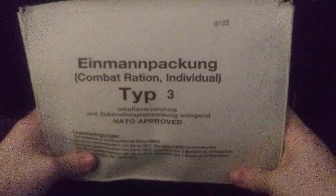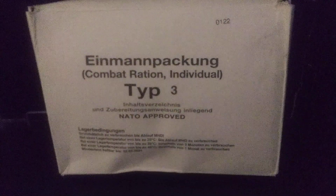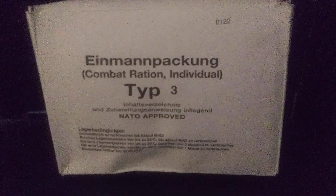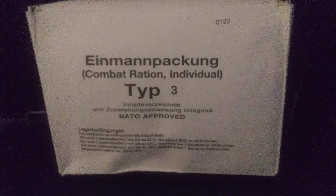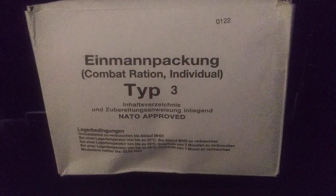Unfortunately, I didn't quite open it — I think it was already opened when I received it a while back. We're going to do something a little different: based on a comment from a couple videos ago, we'll do a side view, take everything out, cut the camera, and then show every single component laid out. It saves time and makes it easier rather than going through every single one individually.